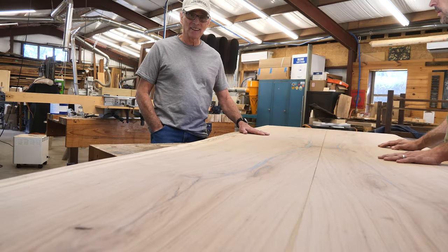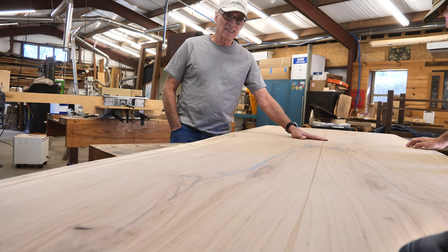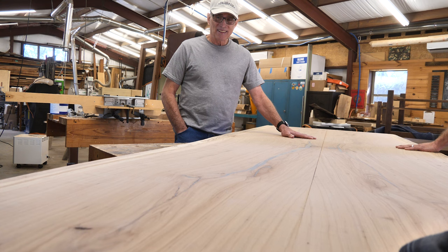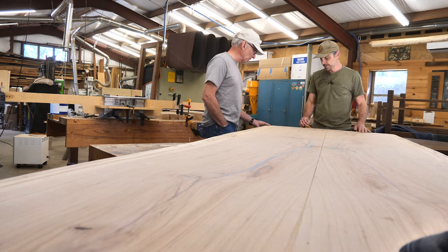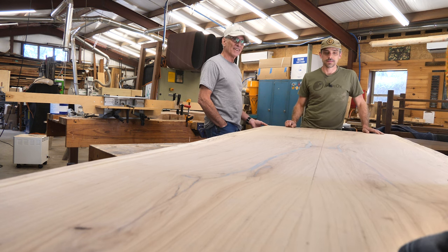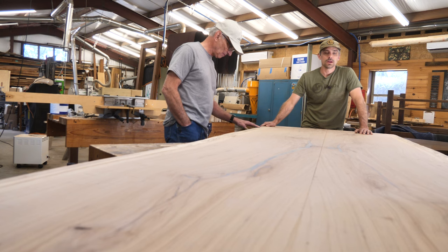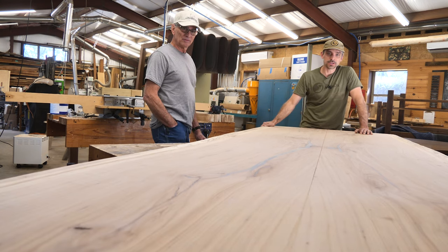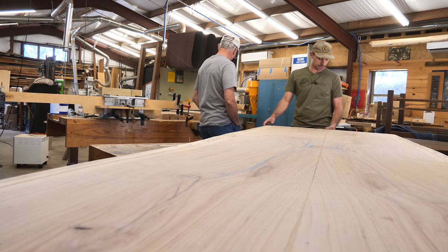Some curly, curly pecan — bookmatched, spalted sapwood. You've got everything you could possibly want in this slab. It's pretty heavy, but not terrible. So you said a router? I was thinking about using a router to straight-line it, but I don't know if I have a 10-foot straight edge that is accurate enough. We'll try with the hand plane. It's going to be a challenge, but tear out doesn't really matter.